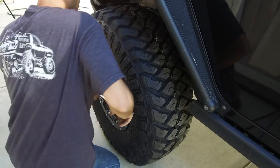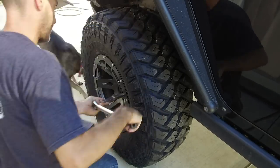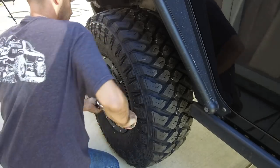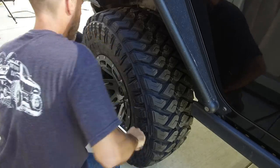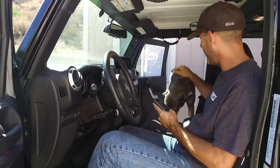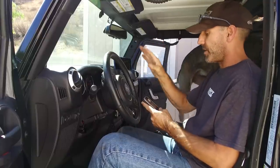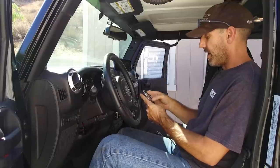I always torque the wheels after the Jeep is back on the ground. Last but not least, we're going to tune the computer to calibrate for the new tire size.